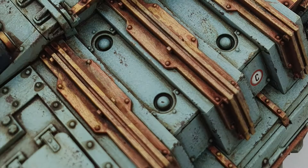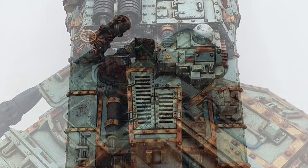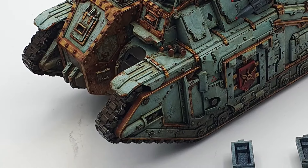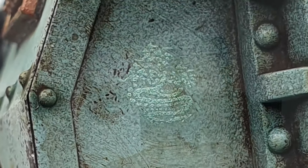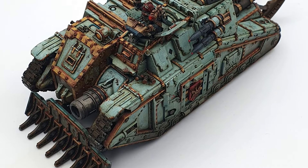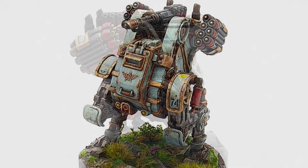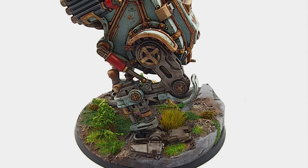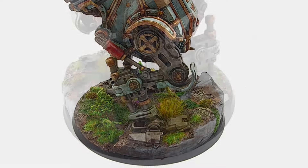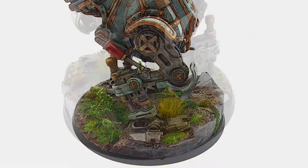That about wraps it up. Thanks to Icon74 for his brilliant painting guide and beautiful models. We're going to throw a list of the actual paints and techniques he used at the end of this video, so you can pause and write it down. Otherwise, keep an eye open for a little Hydra. Please like and subscribe, and hopefully you'll see another video from us quite soon. Take care. Bye.